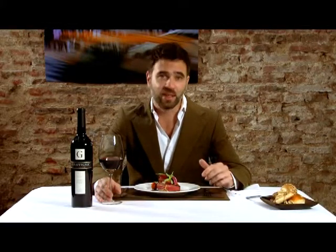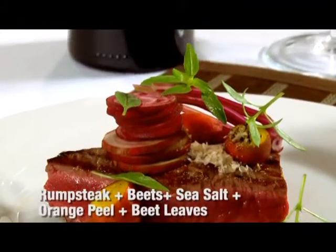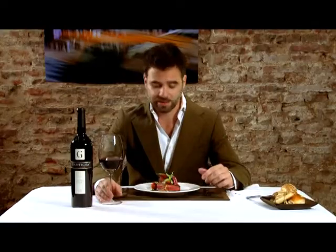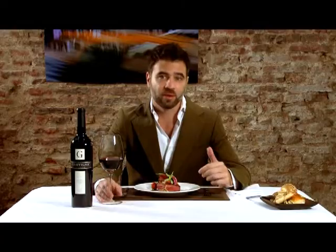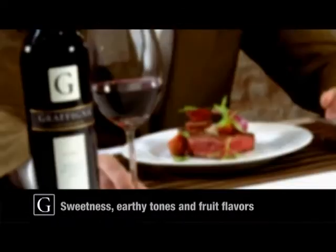We chose in this case a lean meat cut — a rump steak — that pairs perfectly with the soft and sweet tannins of Malbec. As a side dish, we have beets that enhance with their sweetness and earthy tones the fruit flavors of the Graffinia Centenario. The fresh acidity that the wine shows matches well with the orange peel flavors.